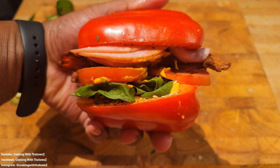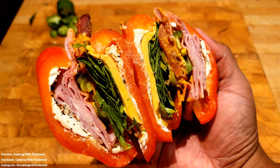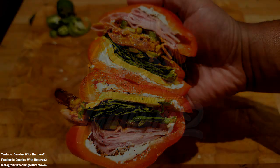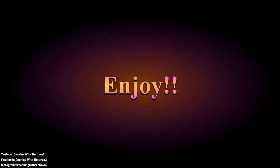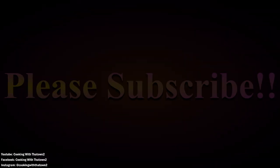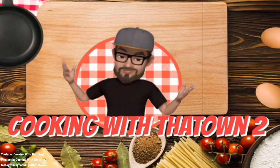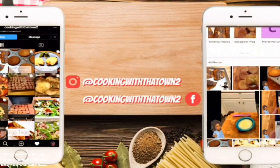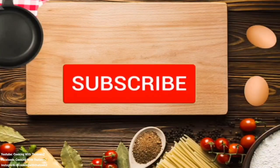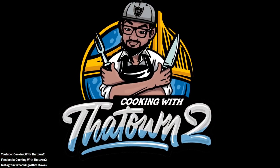Alright guys, that was our taste test. Hope you guys enjoyed this recipe for our bell pepper sandwich. If you have any questions or comments please feel free to hit us up in the comment section below. Please like, share, and subscribe. All ingredients and directions are listed in the description box below each video, and as always, thank you guys for watching.